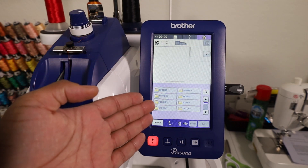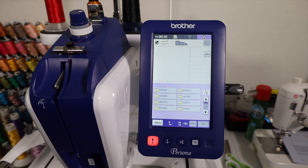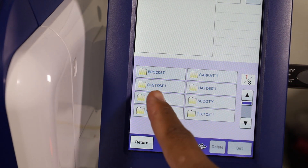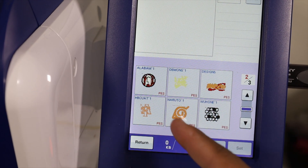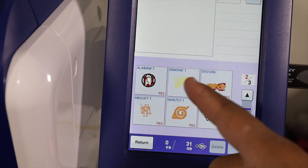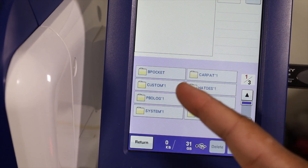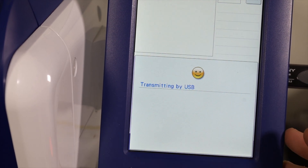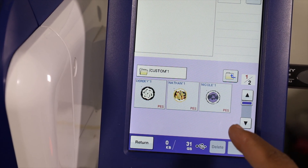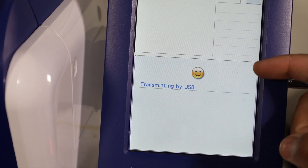The USB will load up very quickly depending on how many embroidery files you have on that USB stick. There's not much on this USB stick, so it loaded up really quickly. After you hit that USB button, depending on how you set up your USB, you might have things in folders or you might just have files loaded up on the USB stick. The cool thing about the Persona is when you load up that USB stick, it will automatically put things in alphabetical order. If you went the route of using folders, you can always select the folder. If you wanted to go back in a folder, you can just hit this little folder button right here and that will take you back.